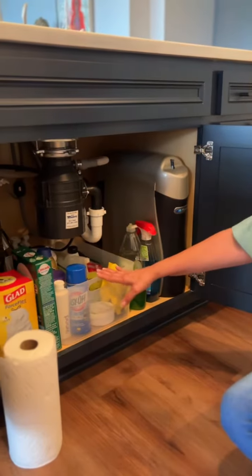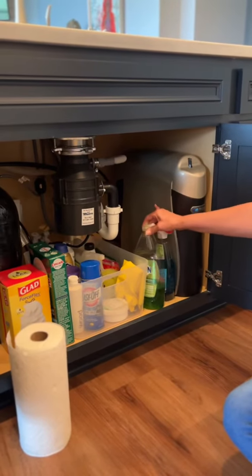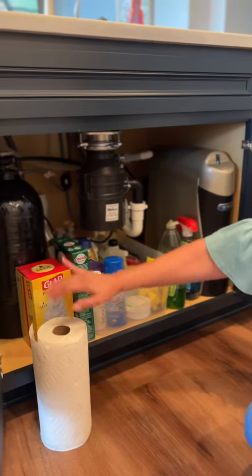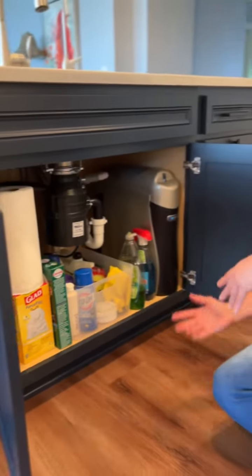So you see she has that to pull out. Here's her Dawn dishwashing soap, Windex, Cascade, trash bags, and paper towels. It fits real well.